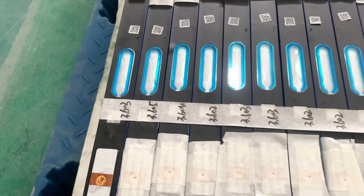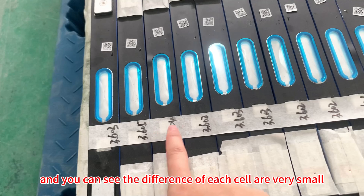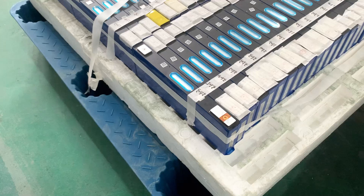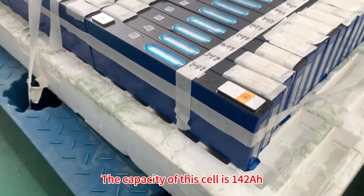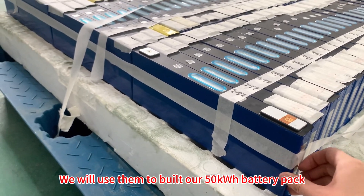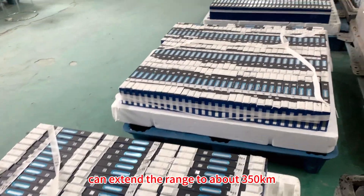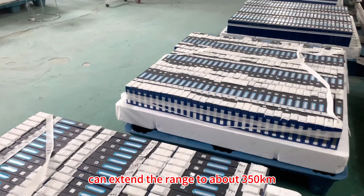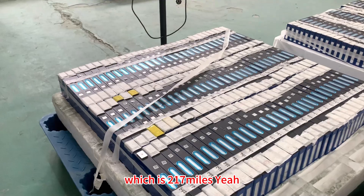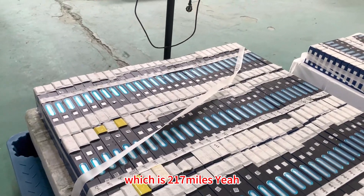We measured the voltage of each cell and marked it on here, and the difference between each cell is very small. The capacity of each cell is 142 amp-hours. We use them to build our 50 kilowatt-hour battery pack, which can extend the range to about 350 kilometers, which is 270 miles.